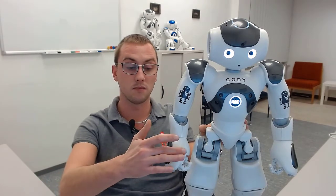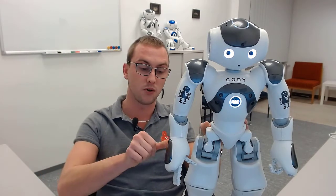To better understand the task, I will show you what the application looks like on a real robot. I started the application and when I touch one of the hand sensors, the robot tells me what it's going to do and opens its hand.